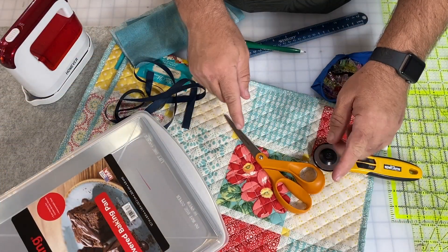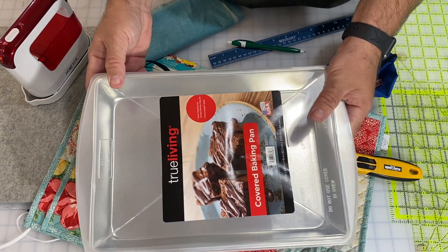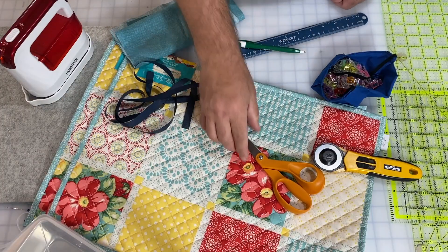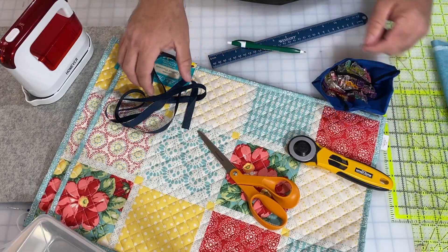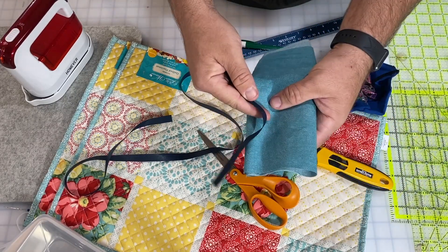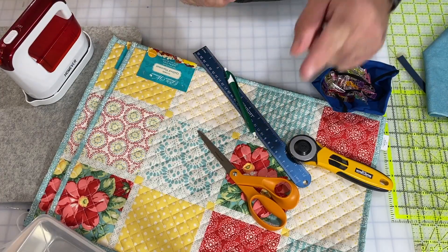To make today's project we're going to need two store-bought placemats — these are each 14 by 19. We're going to need the pan we're going to use; I'm using a 13 by 9 pan. We'll need something to cut with, a rotary cutter in case we need to make some straps, clips or pins, a piece of ribbon or thin cord to turn long strips inside out, something to measure and mark with, and an iron for a little bit of pressing.